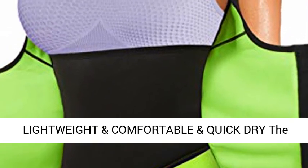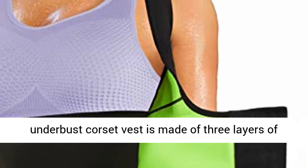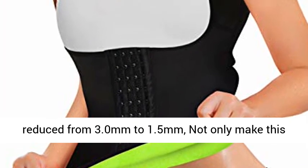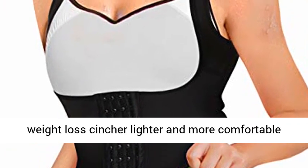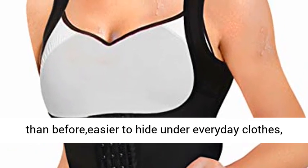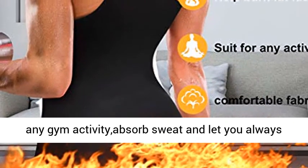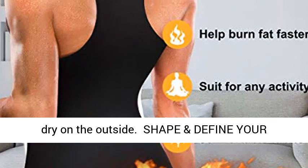Small US 4-8. Lightweight, Comfortable and Quick Dry. The Underbust Corset Vest is made of three layers of neoprene composite fabric, with the thickness reduced from 3.0mm to 1.5mm, making this weight loss cinture lighter and more comfortable than before, easier to hide under everyday clothes, while allowing you to move freely during any gym activity, absorbing sweat and keeping you dry on the outside.